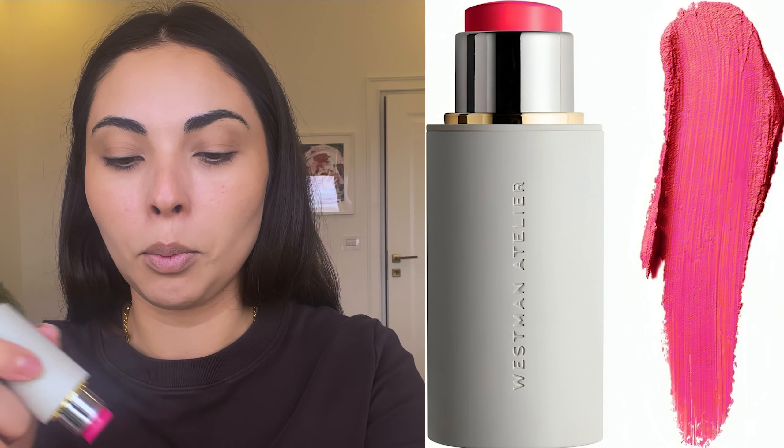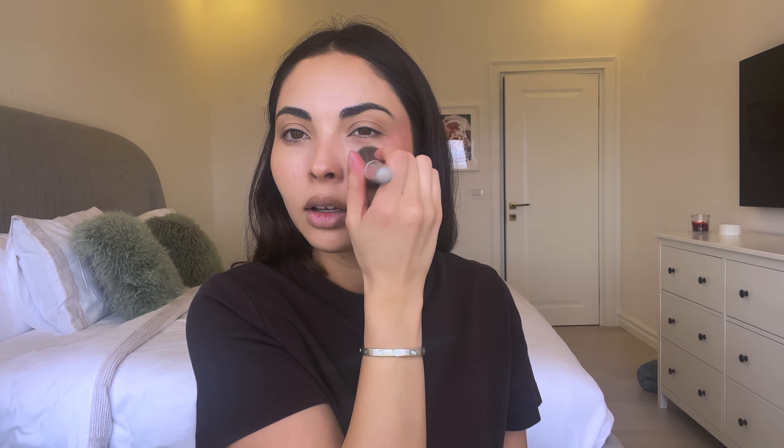Moving on to cream blush — I've been absolutely loving this one. I'm using the Westman Atelier Blush in the shade Pop It, and look at how bright pink that is. I apply some on the back of my hand, then use a fluffy Sephora brush with a light hand starting at the top of my cheekbone. I even apply some on the eyelids. If you've applied a little too much, just go back in with the foundation brush or beauty sponge to dab off the excess, and a little on the bridge of the nose too.